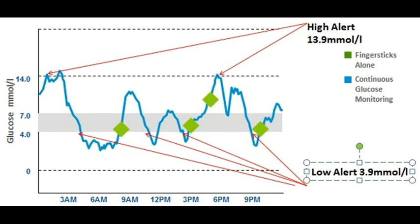So where can it be useful? Most continuous glucose monitoring systems have the ability to set threshold alerts — where you hit a high level, in this case 13.9, you'll get an alarm. At 3.9, you'll get a low alert. So you can see this person would have six extra alarms per day.